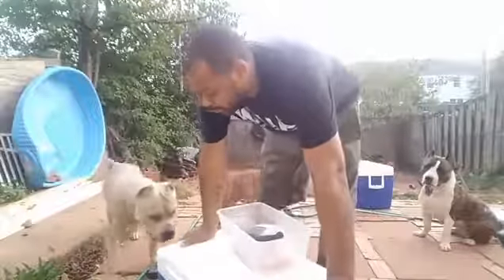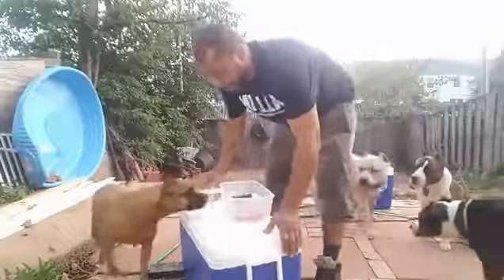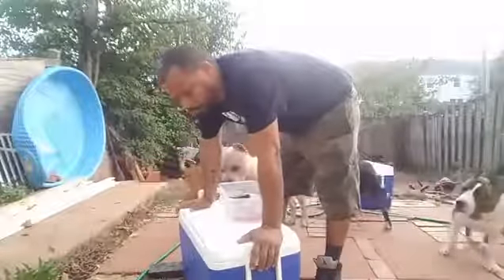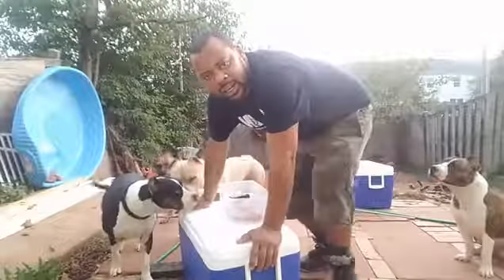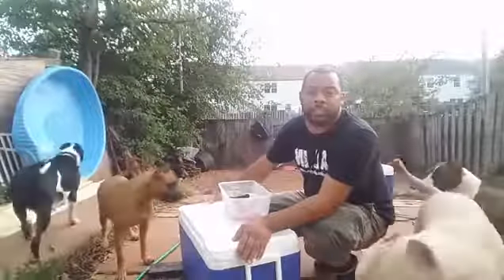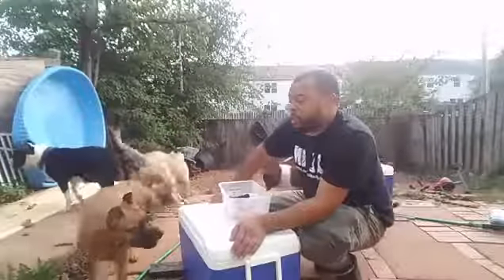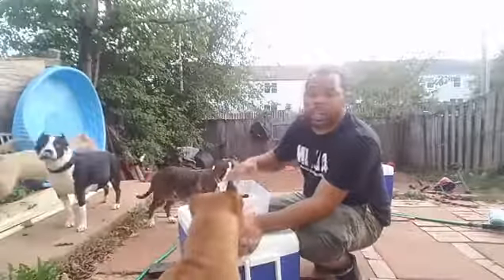All right, speeding time for the rest of these dogs. I'm gonna move this back so y'all can see. I did this video the other day and a couple people didn't like the video — the video disappeared — but I'm about to do this again.